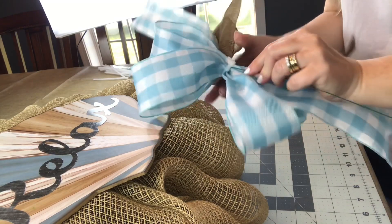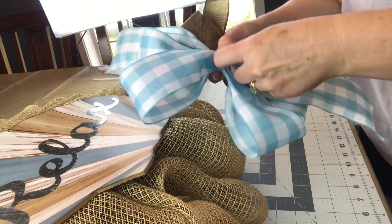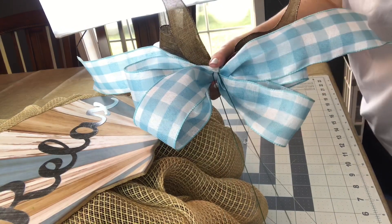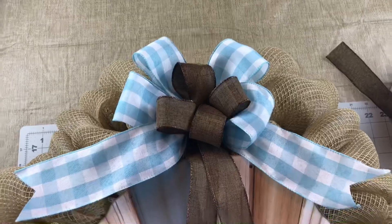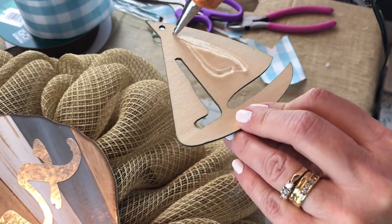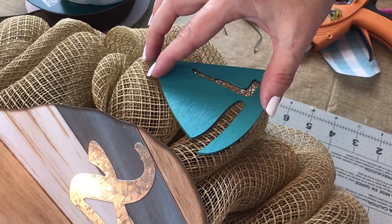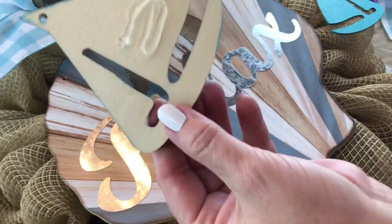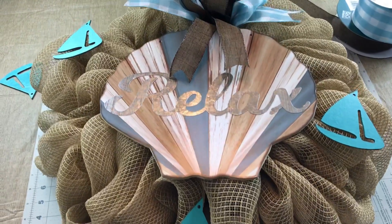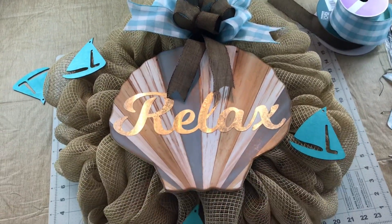Next I'm taking some floral wire and threading it underneath the zip tie so I can easily attach the bow to the wreath. I go to the top center of the wreath, take the wires and thread them through the mesh and through the wreath form, go to the back, give the wires a few twists, cut them off short, and fold them down. Now I'm hot gluing on some little sailboats that my son spray painted for me outside. Be very careful when using your hot glue and hold the embellishments for a little while until the glue dries.